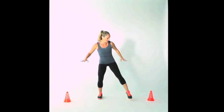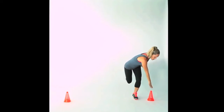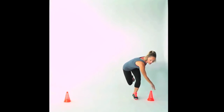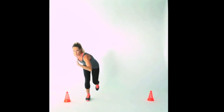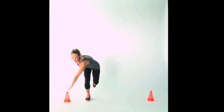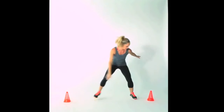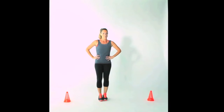Next we have our lateral skater. We're going to increase the intensity for minute two by adding a little push-off and taking one leg down towards the cone, with your opposite hand reaching towards your cone or marker. You're going to push off and reach towards the other side, making sure the opposite hand is reaching towards that cone. We're going to try it as fast as you can for one minute. And that's your lateral side shuffle and skater.